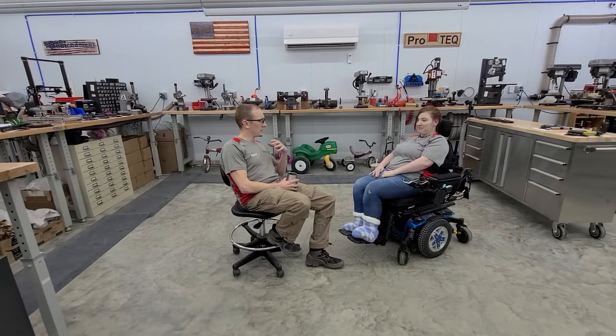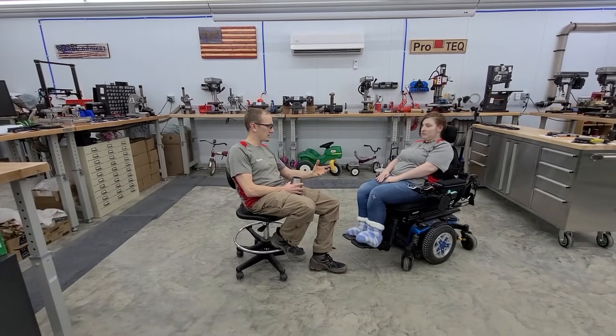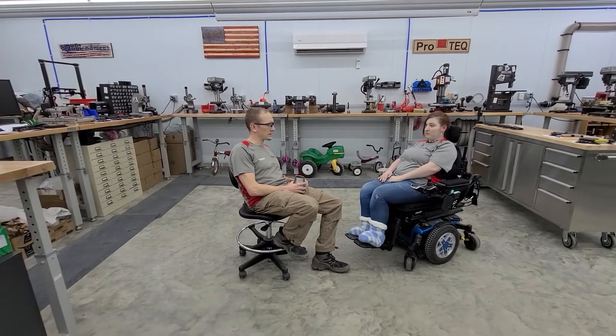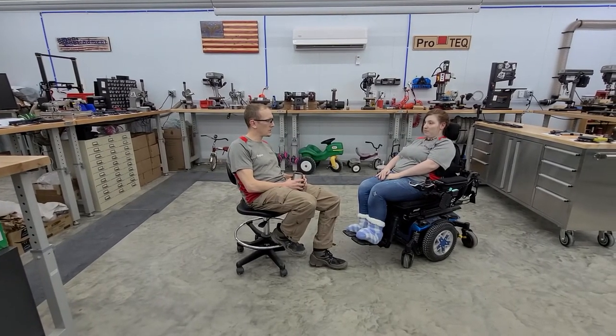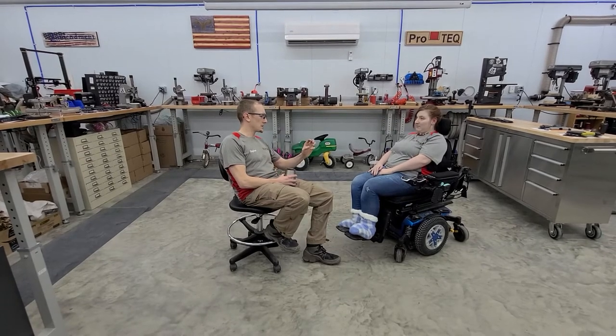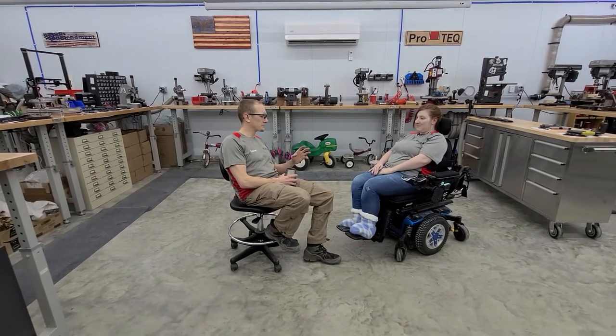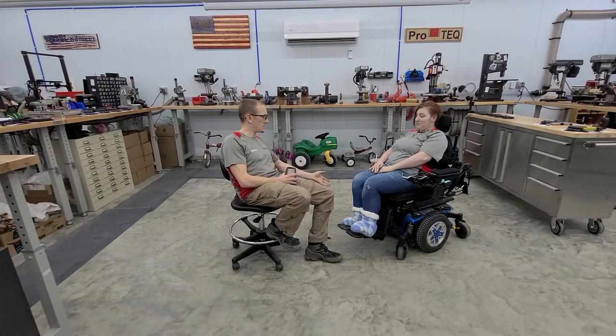Thank you for coming to us for this custom job. We don't get very many customers who are in chairs and want to mount a gun to their chair — that's a request we've gotten only a few times over the 10-plus years we've been making holsters. Having you here locally to do this research and development with is not only going to help us find a solution for you, but potentially will help us find a solution for other folks who depend on this method of transportation.